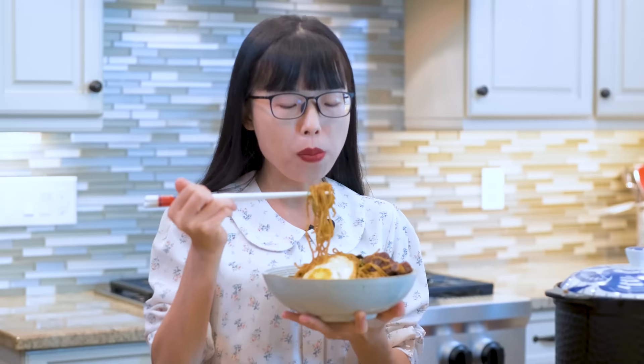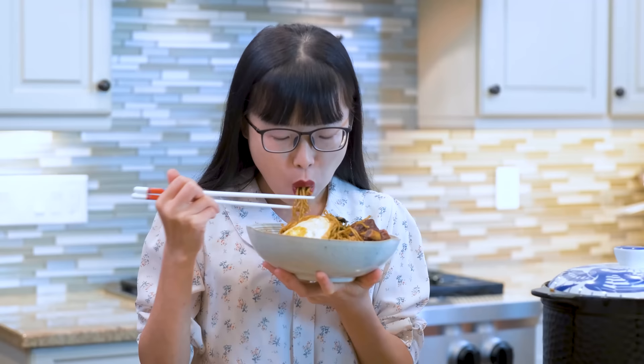I hope you give this a try soon. As always, you can click the link in the description and find the printable recipe. Don't forget to like and subscribe to my channel — that really encourages me to continue to make more delicious recipes. Thank you for watching and I will see you next time. Bye!